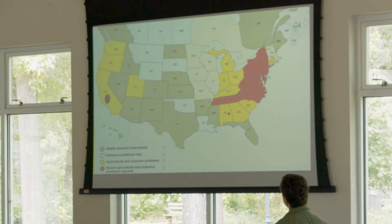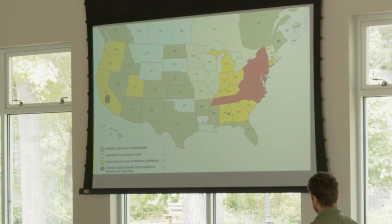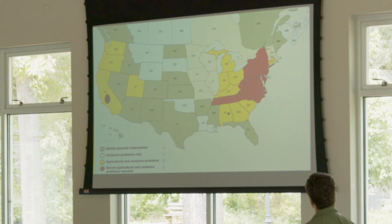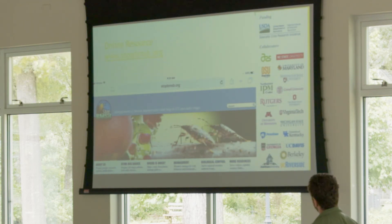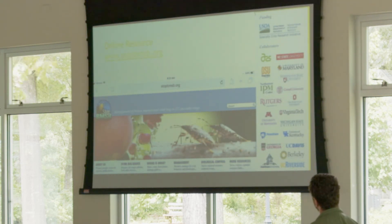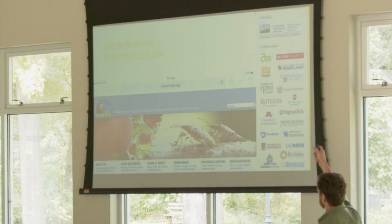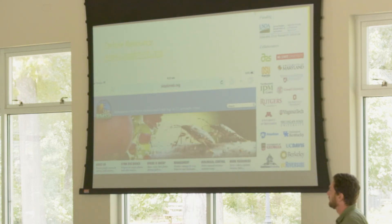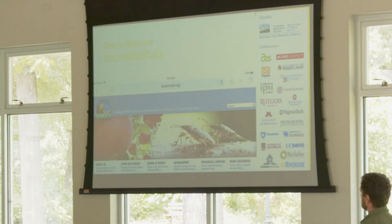It is a poly-host — it doesn't care what it's on, it can feed and complete its life cycle on anything from a pine tree to a landscape host. It's an absolutely devastating thing. If you want to learn more about it, there's a fantastic website: StopBMSB.org. There's a tremendous amount of federal research dollars going to these institutes to try to solve this problem, and it's a dumping ground for universities to put their information out so it's available to the public.